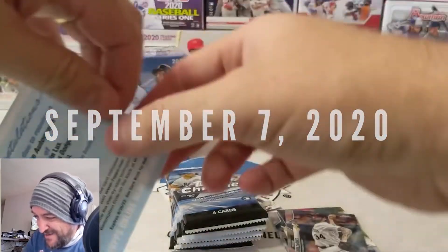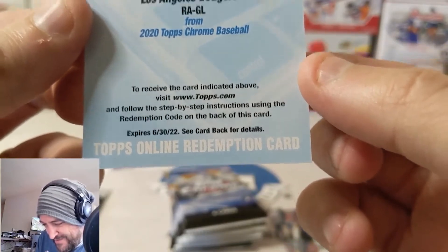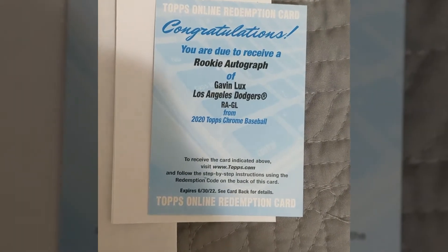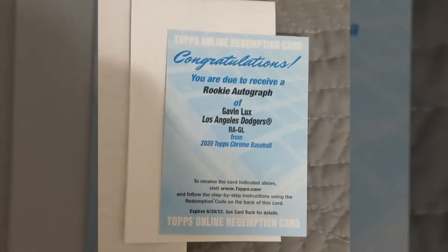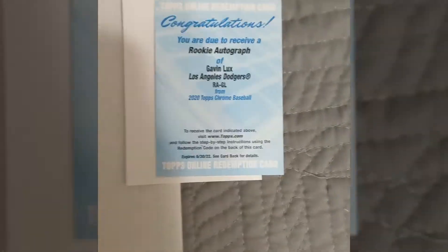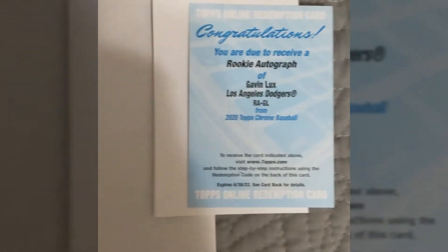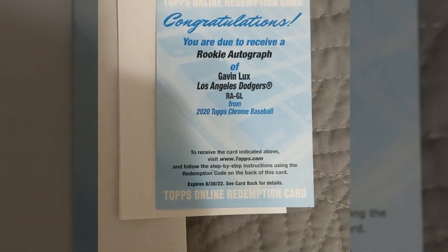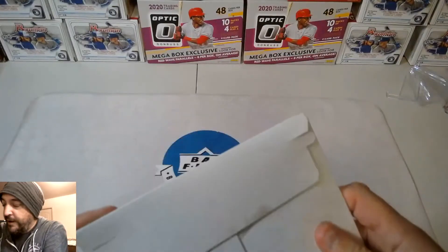Gavin Lux rookie autograph — look at that! I've never gotten a redemption before. I'm going to send this in — it's an autograph redemption for Gavin Lux. I'm sending it to Topps because when I scratched off the redemption code, it rubbed off and I used a coin and it just didn't come off very well. I couldn't read it anyway, so I'm going to send it in and see if they give me any problems.